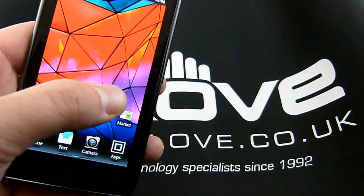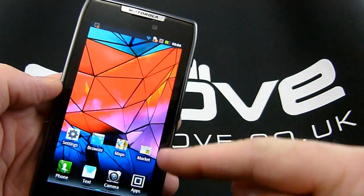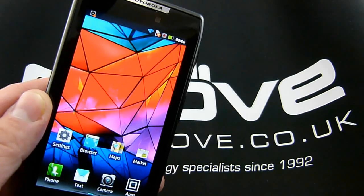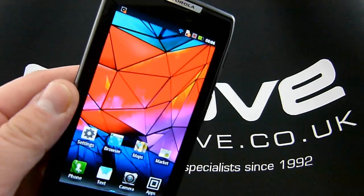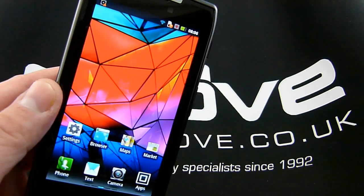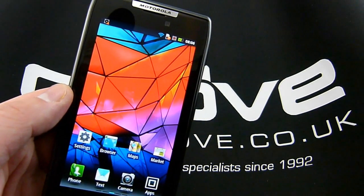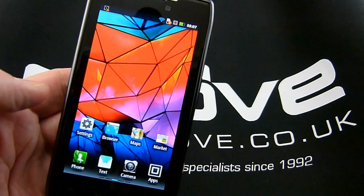On to the screen: this is of course a QHD, or 960x540 pixel resolution screen, of the Super AMOLED variety. It's not Super AMOLED Plus like in the Galaxy S2 — it's a regular Super AMOLED. Motorola are calling it Super AMOLED HD, probably only in reference to the QHD resolution, which is an increase from the WVGA or 800x480 resolution seen in most previous Android handsets.